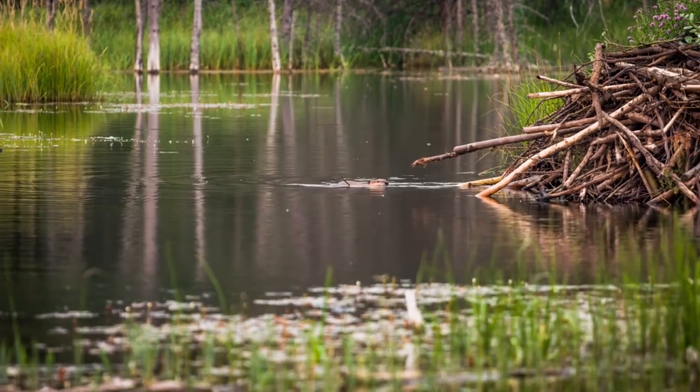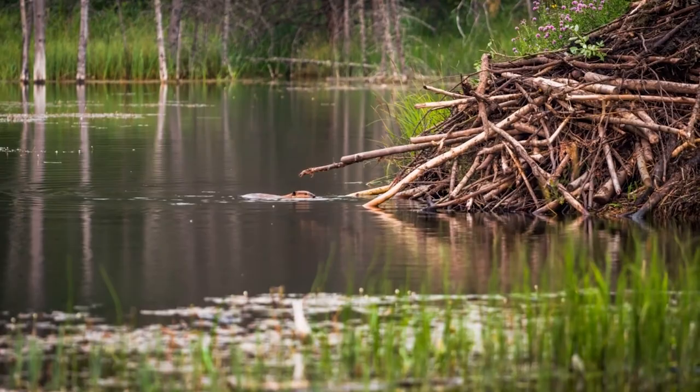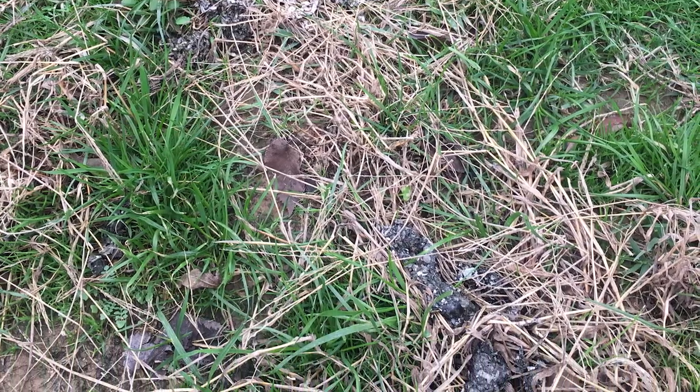Before making any type of set, we need to know that the species we are targeting are using the area. Look for tracks, scats, and evidence of feeding. Also look for slides and haul out spots, runways, feeding sites, latrines, dams, and denning sites. Finding these areas will help direct you where to make your sets.